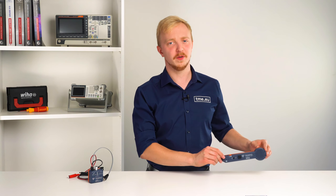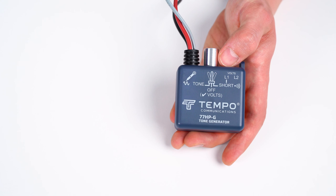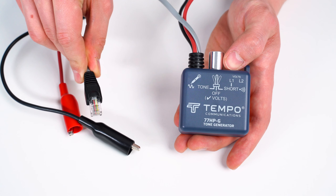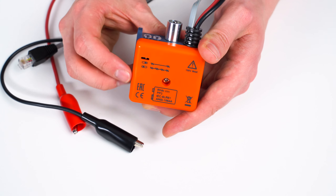Now, the stick cannot perform the magic trick by itself — it needs its loyal assistant, the tone generator. This is where the magic happens. It can identify the line polarity, generate a tone, and detect short circuits. Here we have the 77HPG. It comes with two alligator clips, one red and one black. It has an RJ11 plug with four contacts for two lines, two LEDs that indicate the state of each test, and a switch to select between a fast or slow waveform.